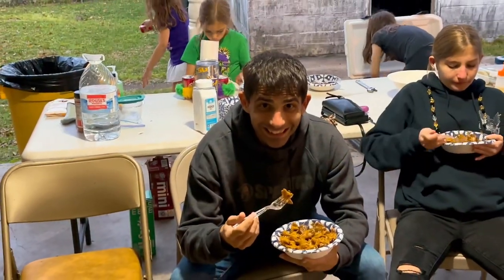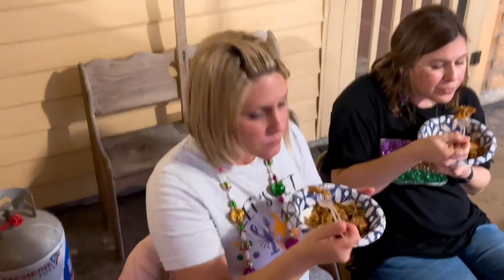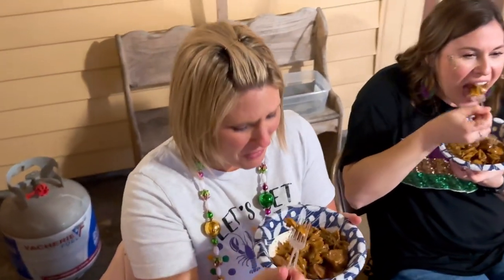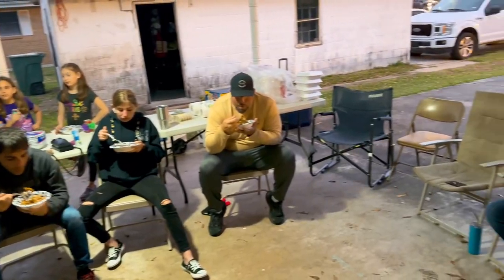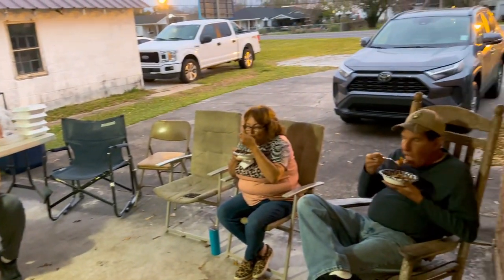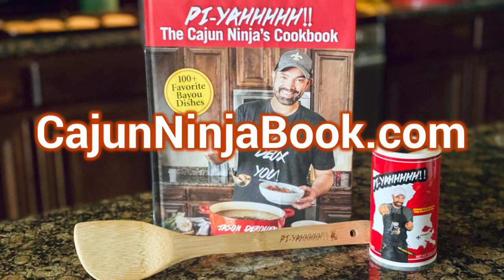All in all, everybody enjoyed it. There's my buddy Ryan right there throwing it down. I get that some people don't like pastalaya, but for me, two thumbs up. It's a good comfort food that brings people together. If you want to make a pastalaya like this on a smaller scale, just get my cookbook over at CajunNinjaBook.com.